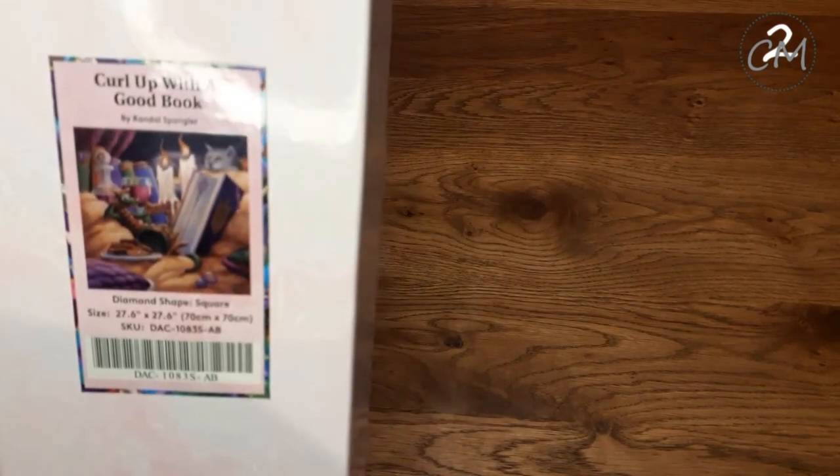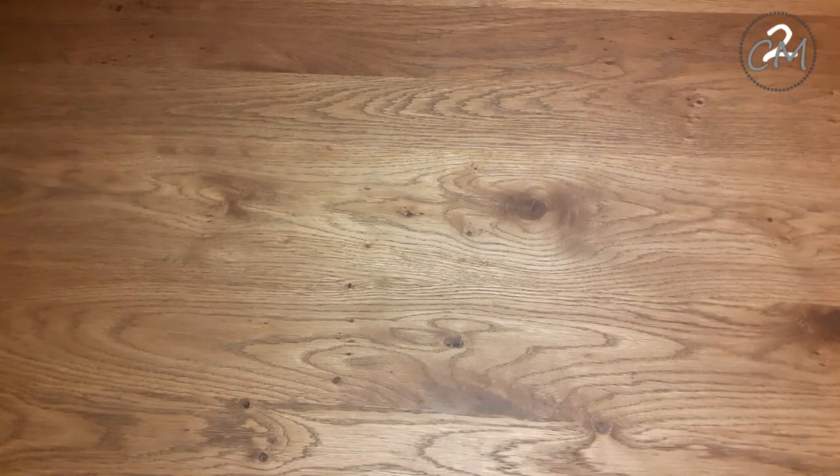And here it is! Claire, again! This one is 'Curl Up with a Good Book' by Randall Spengler! Let's get this open!